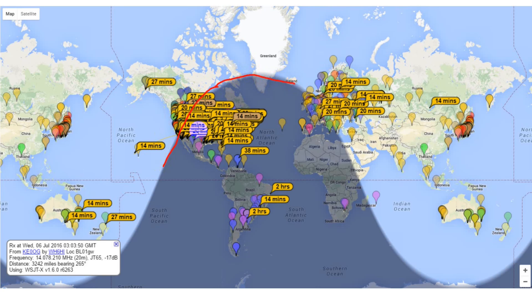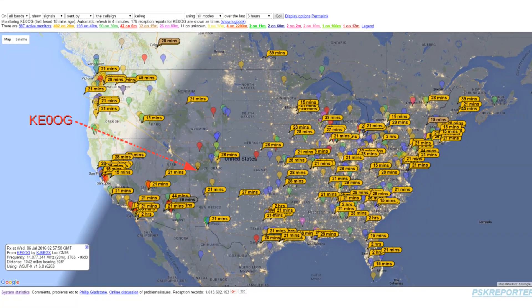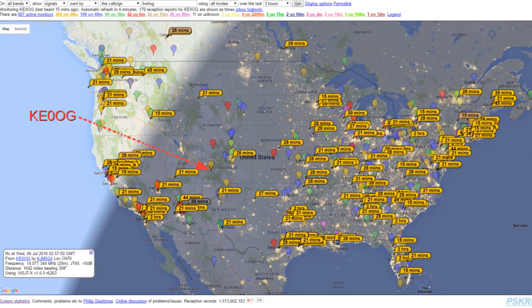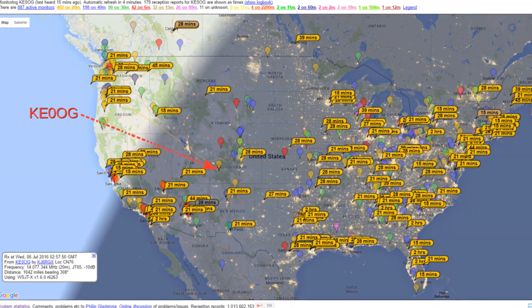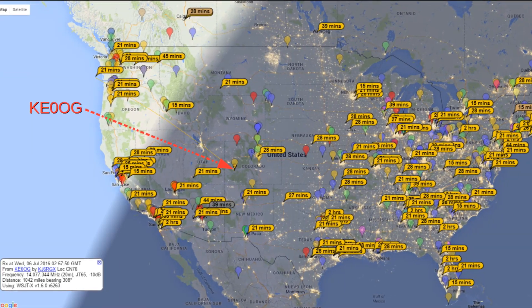Propagation along the gray line can be pretty marvelous sometimes, and you can see that here. The little flags show how long ago the station heard my signal. You can see that I'm being heard throughout Europe, Australia, and New Zealand, as well as lots of stations in the U.S. and a few in South America. This zoomed-in map shows the United States with many stations that heard me. The map also shows city lights on the background, so you can easily see metro areas — my station isn't really near anything.